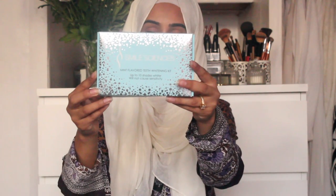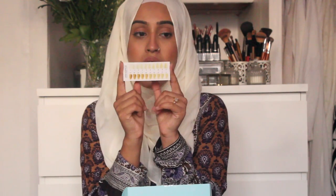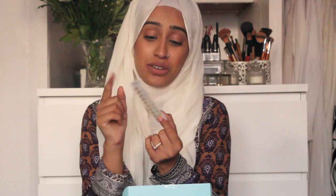This is the box it comes in, from www.smilesciences.com. I ordered this about seven or eight days ago, so it got here pretty quickly given it came all the way from the States. It says 'mint flavored teeth whitening kit — up to 10 shades whiter, will not cause sensitivity,' and it's also FDA registered and cruelty free.